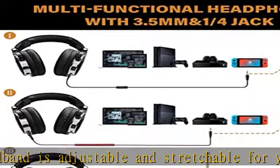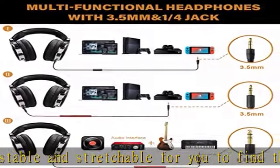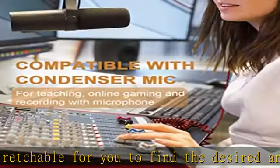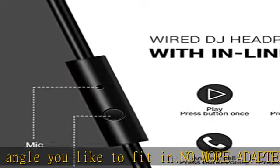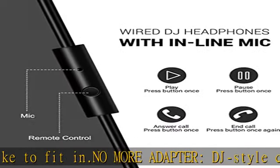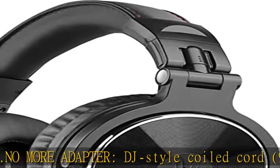Works with all devices that have a 3.5mm or 6.35mm audio jack. Compatible with condenser microphone, mixer, studio, turntable, DJ controller, amp, e-drum, keyboard, PC, phone, and notebook.